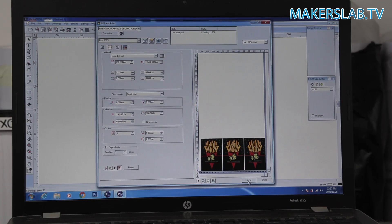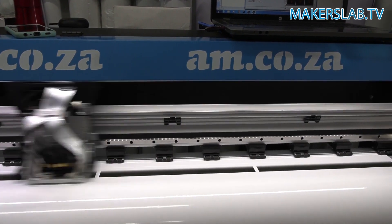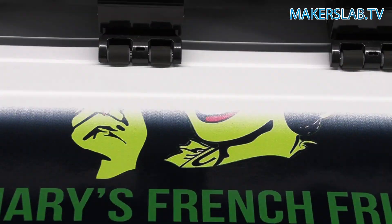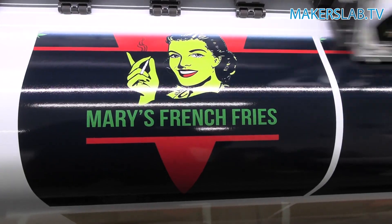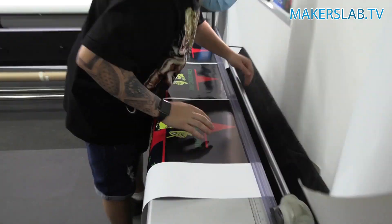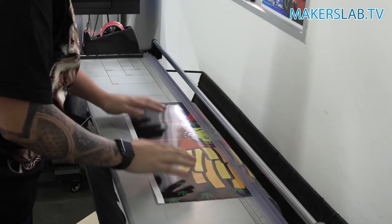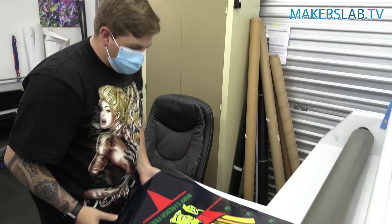Now that the design is done we can start printing. I'm going to be using my eco solvent printer because I want a glossy effect on the print, instead of the UV which is matte. The eco also has a really vivid color range on glossy surfaces. I'm going to print this onto normal gray back adhesive vinyl so it sticks well to ABS, and I'm using a six-pass because eight-pass would be too much ink for a black background. Six-pass means the printhead passes over the same area six times, versus eight-pass which puts down a lot more ink and can over-saturate the area.